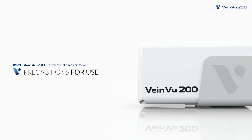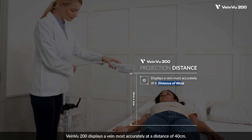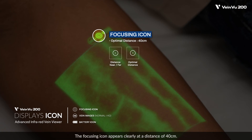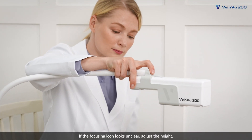Precautions for use: VainView 200 displays a vein most accurately at a distance of 40 centimeters. The view image displays a battery icon and a focusing icon to show distance. The focusing icon appears clearly at a distance of 40 centimeters. If the focusing icon looks unclear, adjust the height.